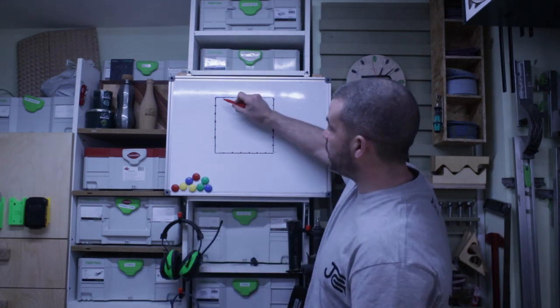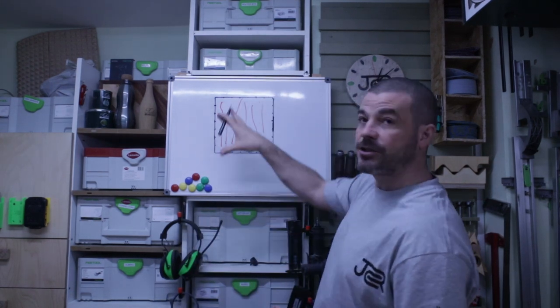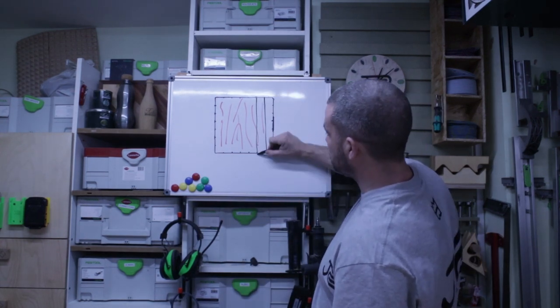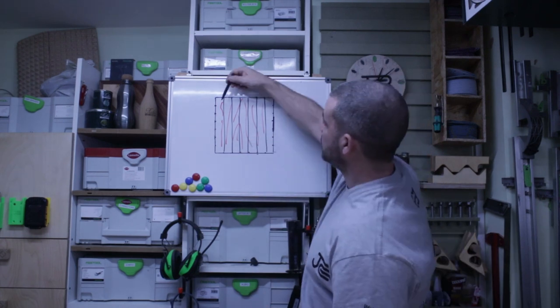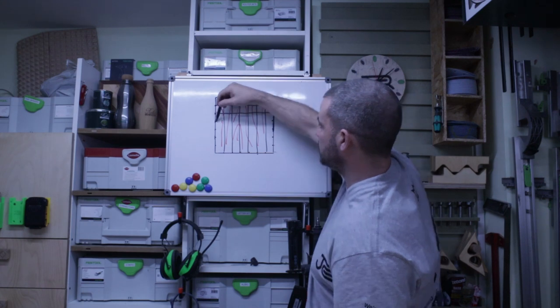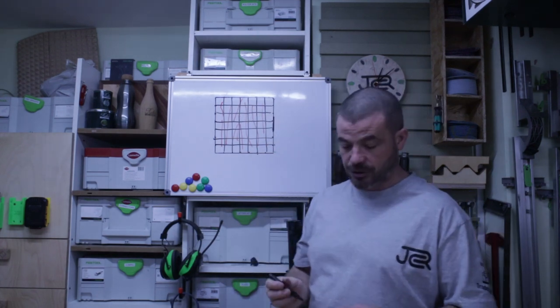With a thing like this you have your grain in the board. To start off, I'm going to take a board slightly bigger than two foot by two foot, cut it into strips first on the table saw, and then cut each one into squares using a mitre saw.